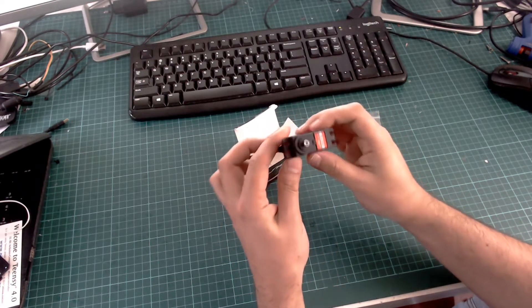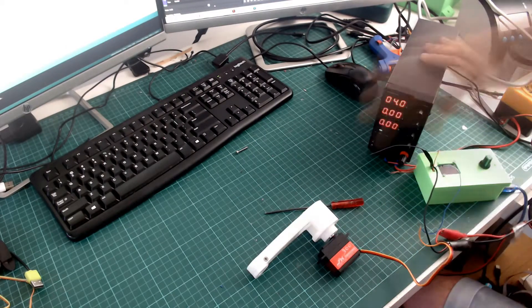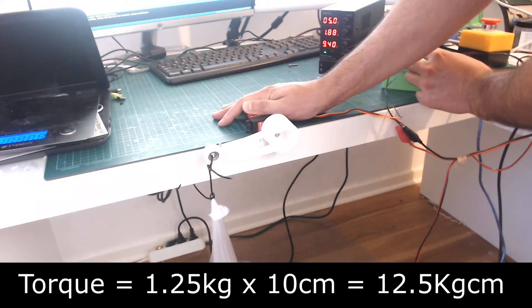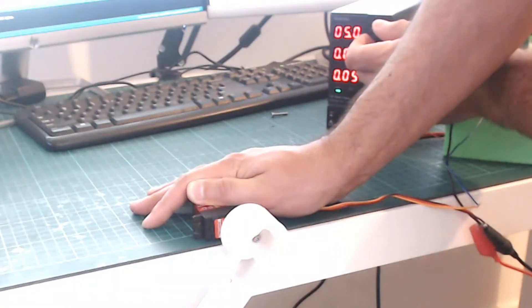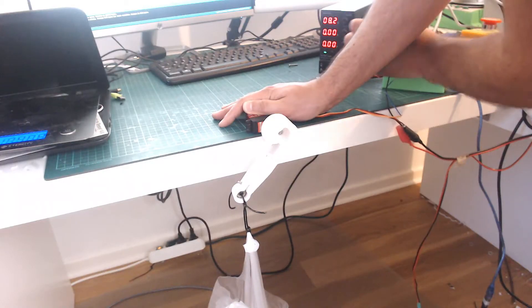This means that if I attach a 10 cm long arm to one of the servo motors, the maximum weight it can carry on the other end of the arm is 1.25 kg. This is the torque of the servo motor when powered with 5 volts, but the torque increases as the voltage increases. For example, using 8 volts, the servo motor can lift this weight easily.